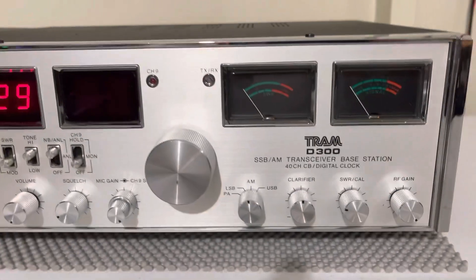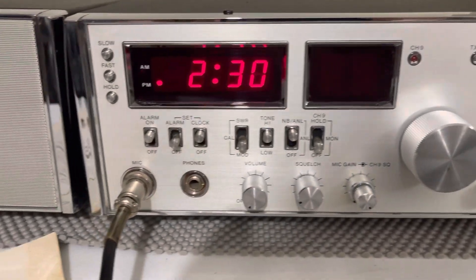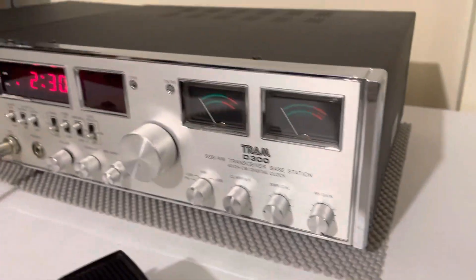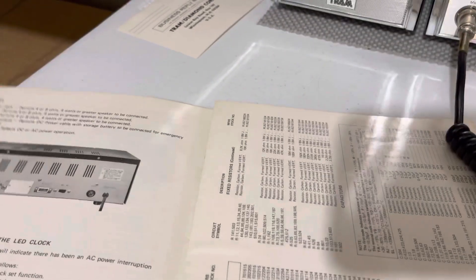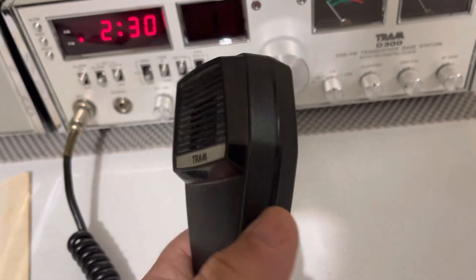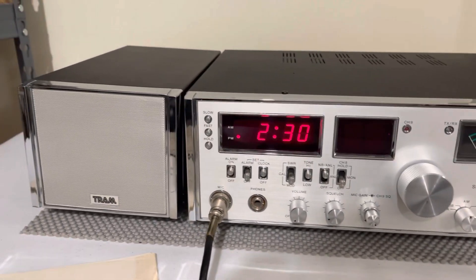All right, today we got one you don't see too often — it's a Tram D300. It's a really nice shape, it's not mint, there's a few little marks on the top. The chrome is pretty nice, there's a couple spots — right there on the chrome you can see a little mark. Overall though, fantastic looking radio. It comes with a registration card, the Tram D300 owner's manual, and the original Tram mic.